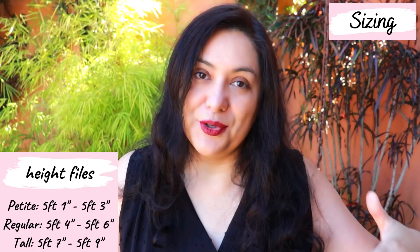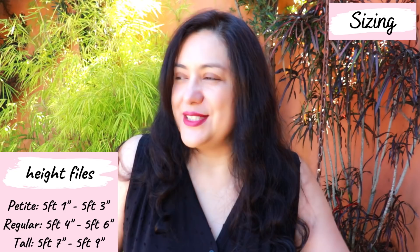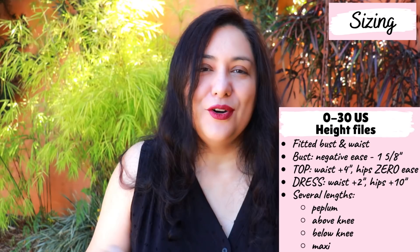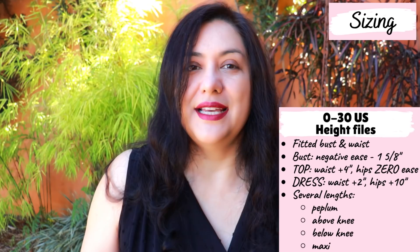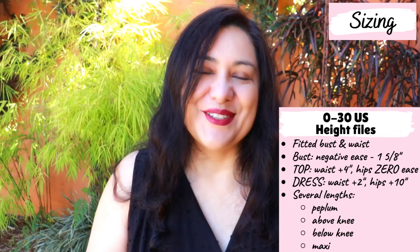For sizing, sizes 0 to 30 are included, and as always there are height files: a petite, a regular, and a tall file that you choose first and then go and choose your size. I always sew the tall file and it's worked perfectly for me every time — I never have to lengthen bodices, sleeves, or skirts. I chose a size 16. From size 0 you start with a B/C cup and it goes progressively larger up to an E cup at size 30, so the cup sizing is already drafted into the pattern.